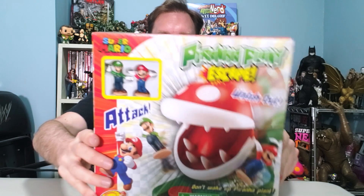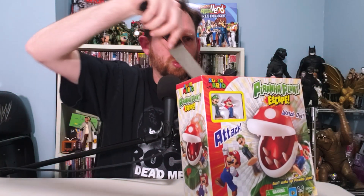Don't wake up the piranha plant, otherwise you'll never be vegan again. The box is cool — it's an official Nintendo licensed product. They signed off on it. Even Chris Pratt's probably like, 'it's fine, I'm cool with it.' So you know you're good.